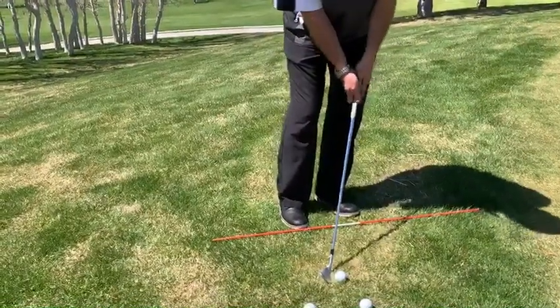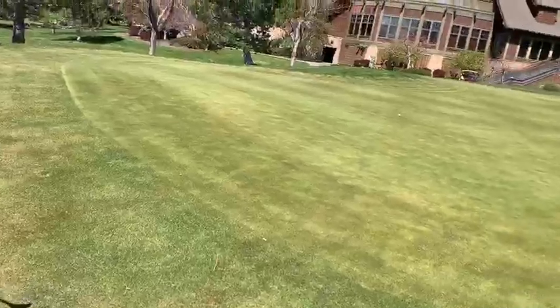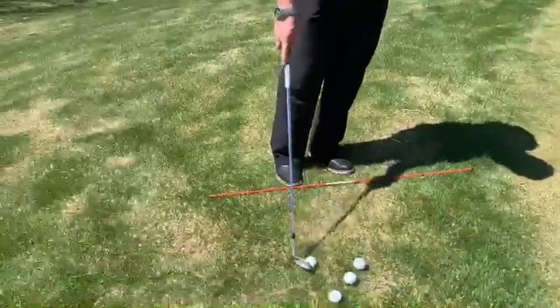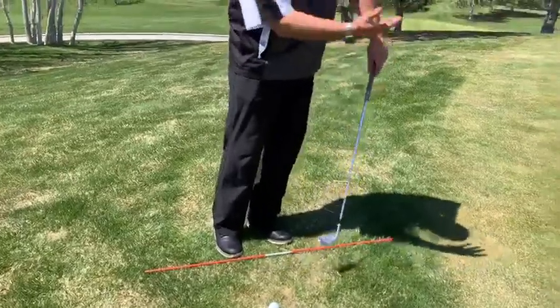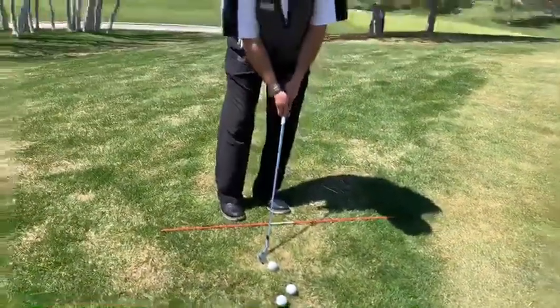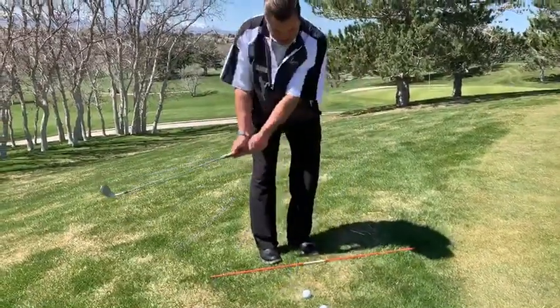Once we're in that position, we just kind of rock our shoulders and let the club come down on it. So what we're trying to do is make a little hit down on the ball. When we blade it, we don't have that weight there — we're flat — and then the club can come in like this.